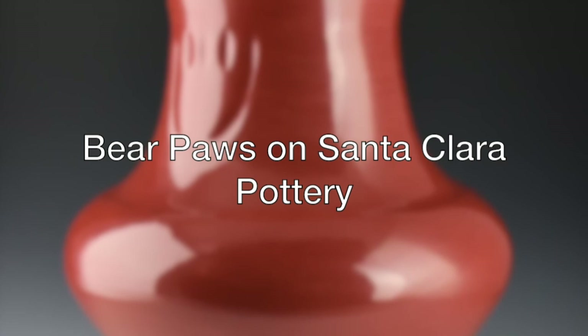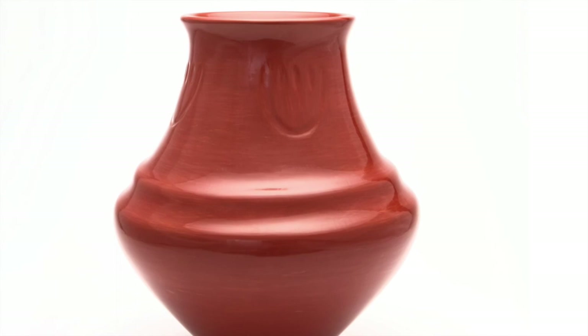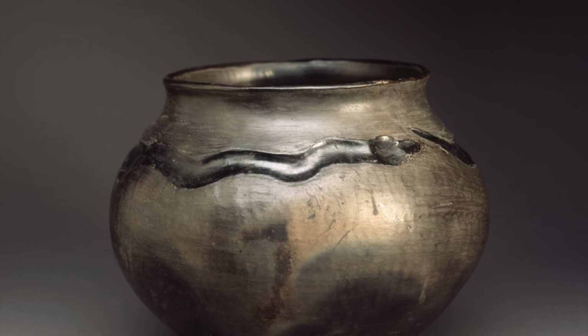Like my mom said, there's four directions, and each bear paw has to be on four directions. You believe in the bear, how big their hands are, and just put it on there. Bear is always looking for water — any pot that you put the bear paw on.